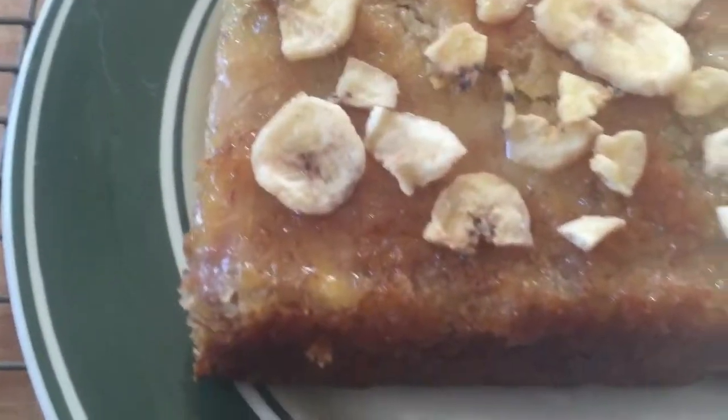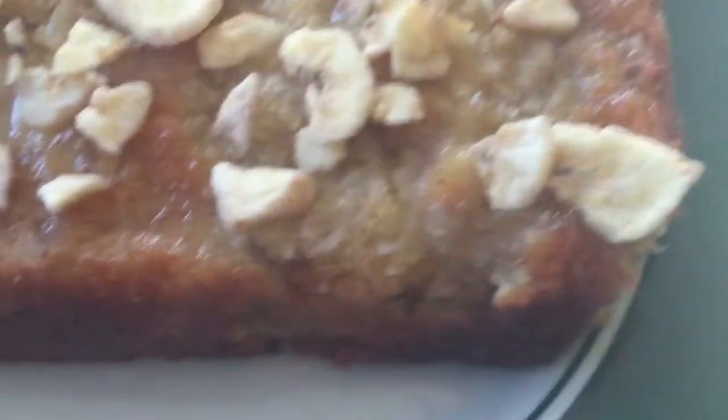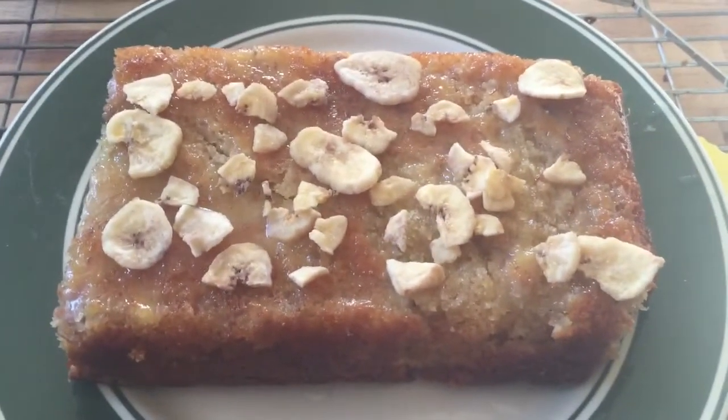So I've drizzled the icing on top and put the banana chips on, and it looks amazing. Super easy, super delicious banana cake!